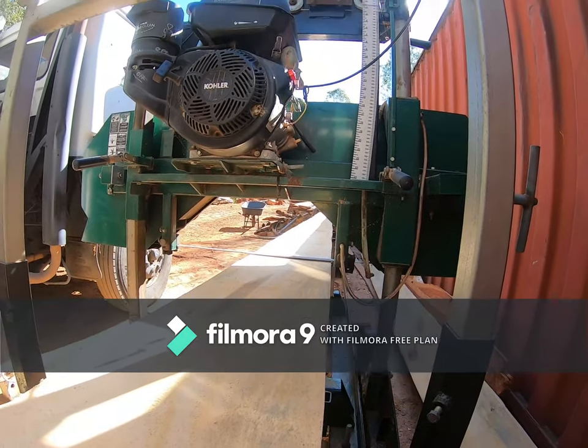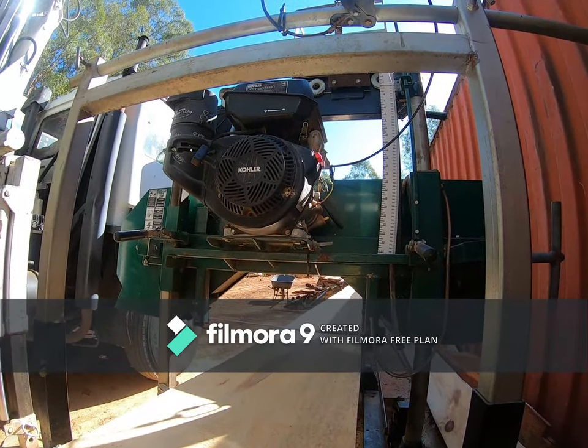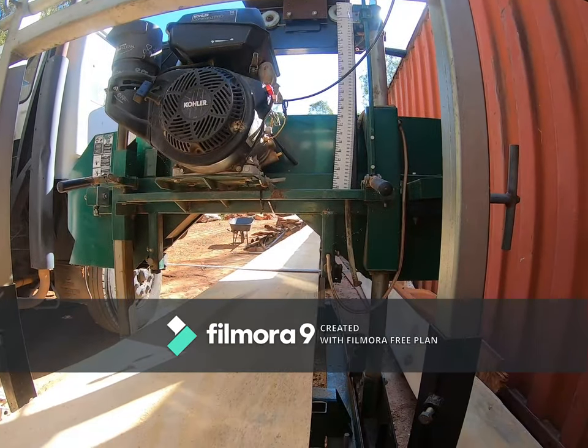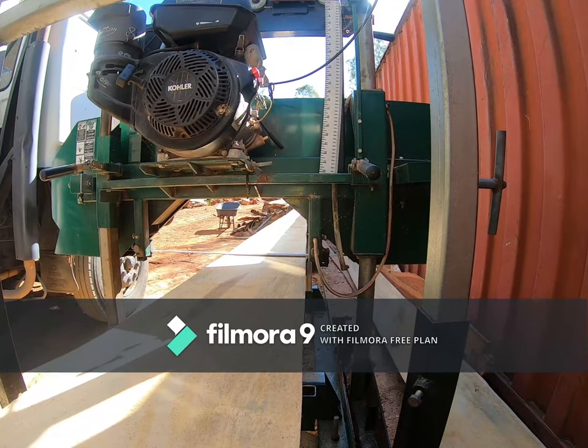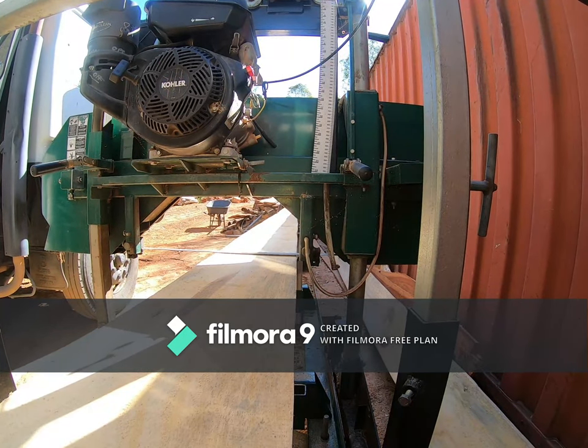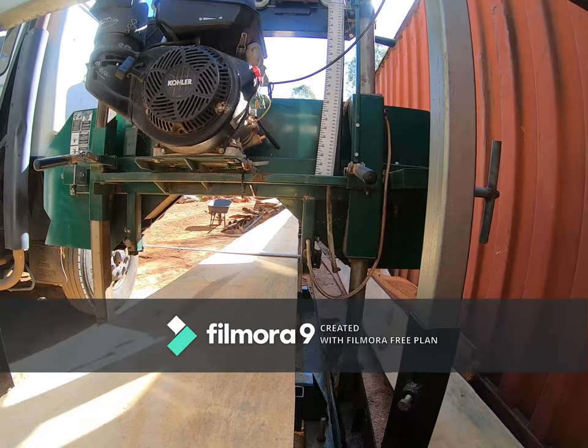There's nothing wrong with buying a secondhand mill as long as it's in good condition. These run a coal or engine — a 14 horsepower engine — which is tons of grunt even in hardwoods like ironbark, which is a seriously hard material. It all works very well.